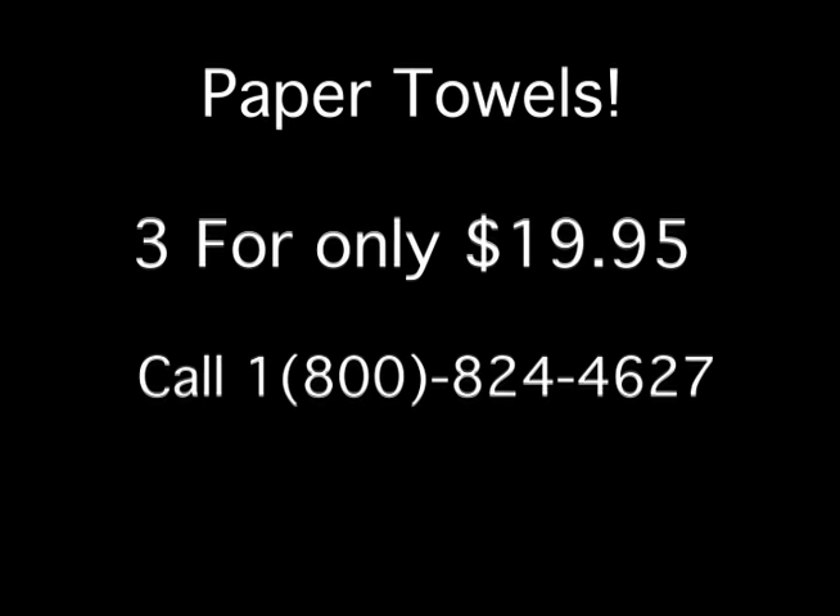Call now. Three for only $19.95. Call 1-800-824-4627. Once again, that's 1-800-824-4627. Not including shipping and handling.